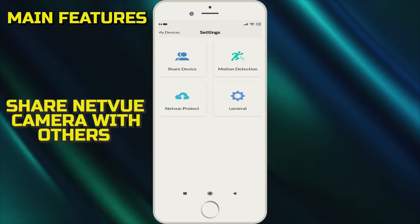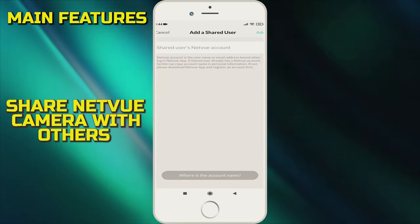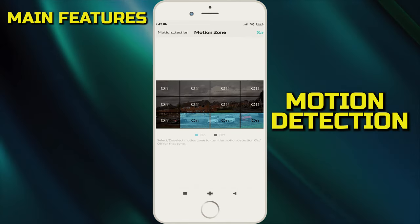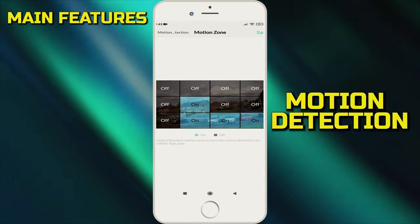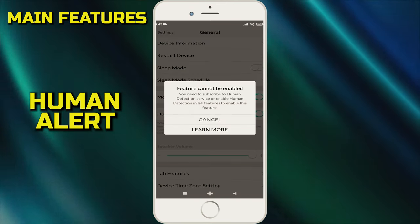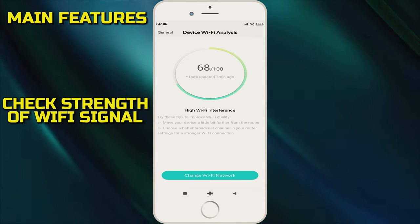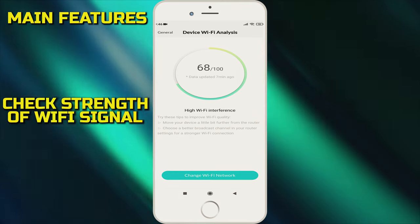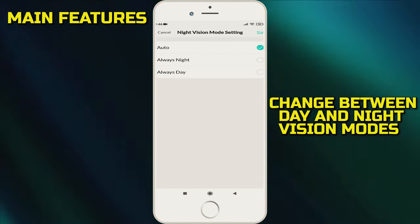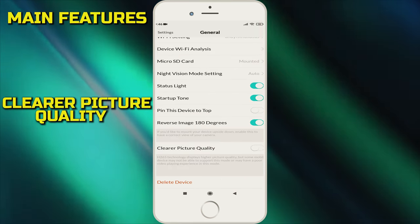The main app features include being able to share your camera with others, though they will need their own Netview account. Motion detection lets you set zones which will activate notifications if motion is picked up in the selected boxes. There is a human alert only setting, but we were unable to test this as it requires a subscription. You can also see how strong your wireless connection is, and there's an option between day and night mode, or you can leave it on auto. There is also a clearer picture quality switch, which we will come back to shortly.